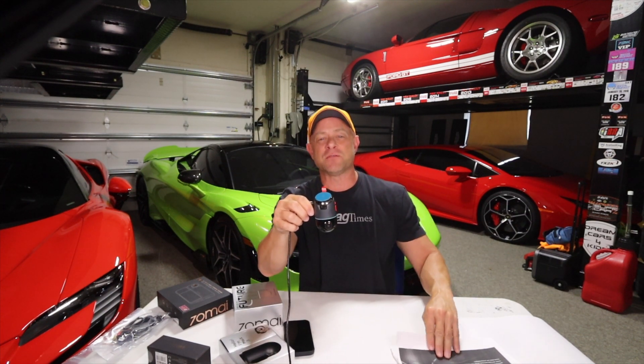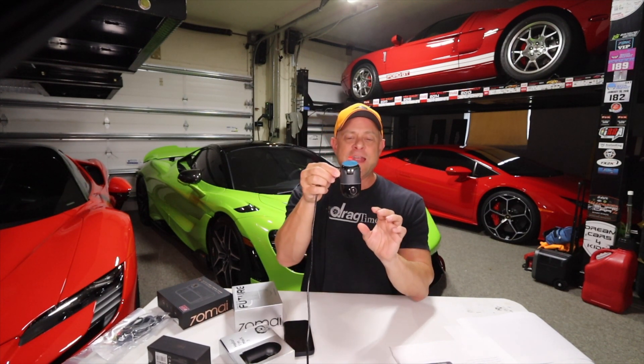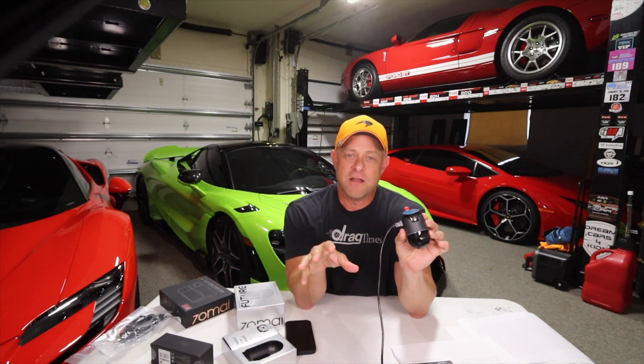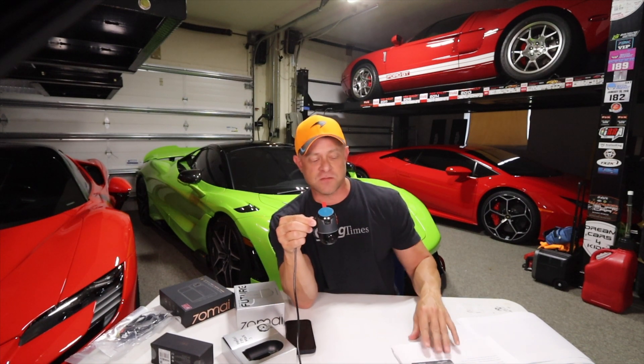Some dash cams' quality at night is absolutely terrible, so that's a big deal. The Dash Cam Omni shoots at 60 frames per second, full 1080p. It has ADAS features as well — so as you're driving, it monitors what's going on around you. If it sees the car in front of you braking hard, it can advise you. And it can also detect crashes and record based on G-forces.